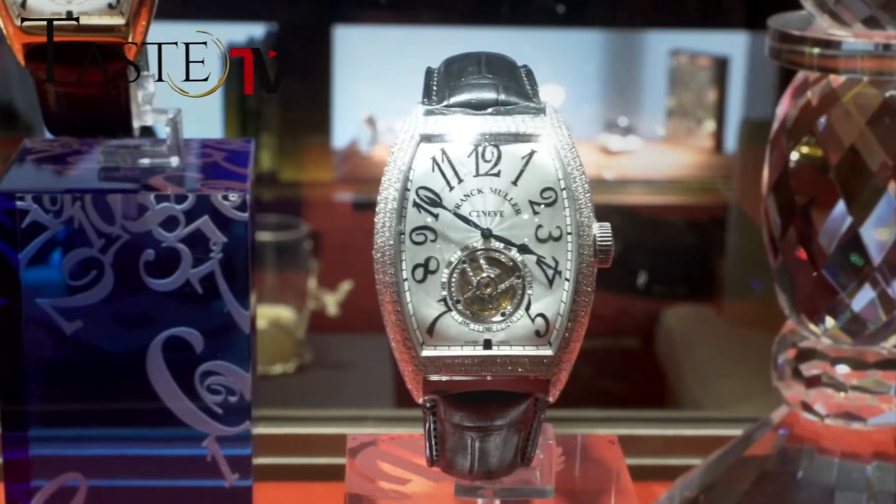Frank Müller was the first to develop the tourbillon in the front of a wristwatch, and from then on we were the first to do the double axe tourbillon, the triple axe tourbillon. Today we make the world's largest tourbillon, which technically is very demanding, and we also do the world's fastest tourbillon, making one full rotation every five seconds — 12 times faster. This has been the DNA of Frank Müller complications and designs, and we will continue to deliver year after year.